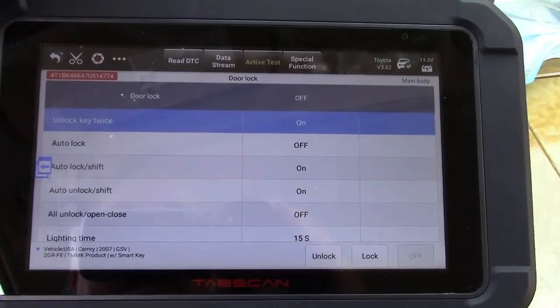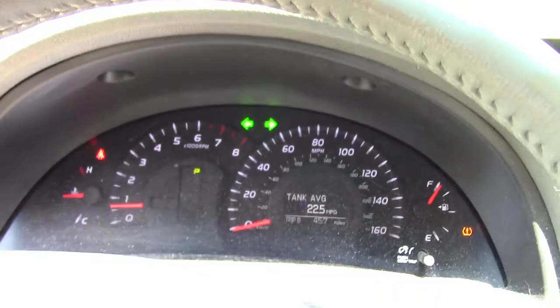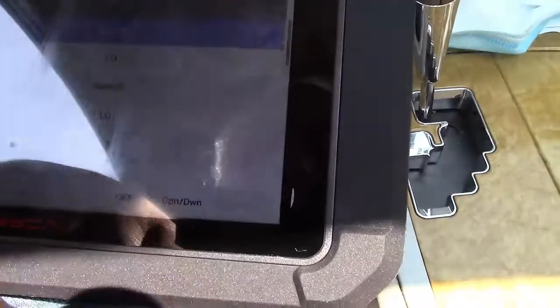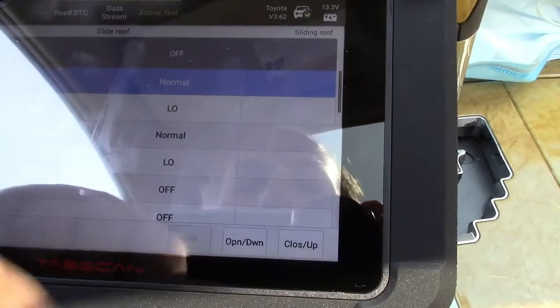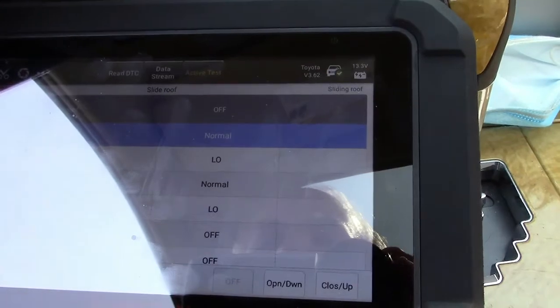Let's see if there's anything else in here. This is for the hazard lights — if I hit on, indeed they go on, I'll hit off and they go off. Sunroof is open — we can hit close and shut it off. And that's it. It can open and close the sunroof even.